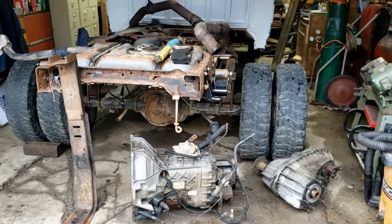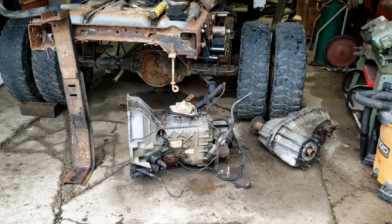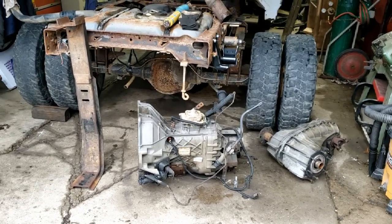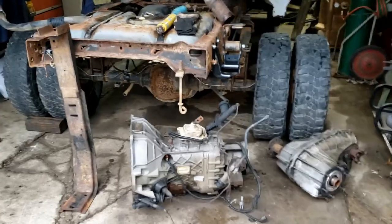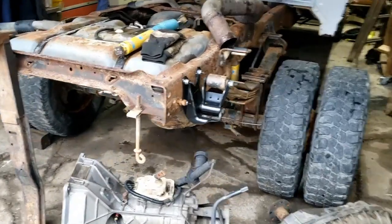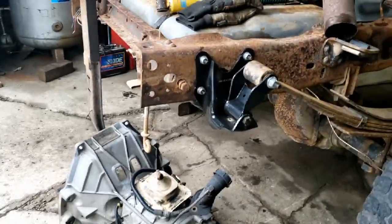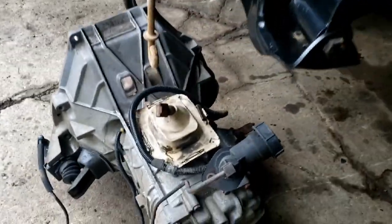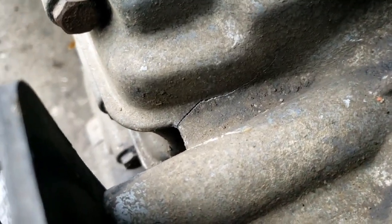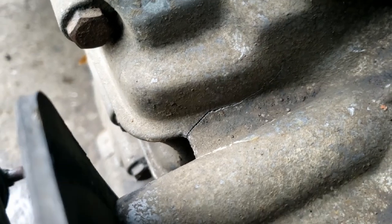Welcome back - still working on this old truck, got the transmission and transfer case here, pulled into the garage and just about ready to start. However, as is usually the case with these kinds of projects, it seems like it's two steps forward and one step back. Hit a snag - looking at this transmission, I've got to do some work to this linkage, it's kind of stiff, and in the process I noticed a crack.